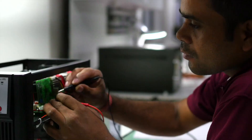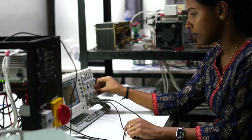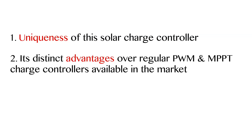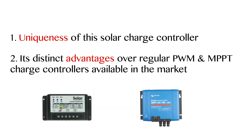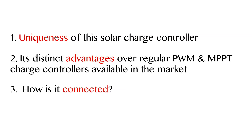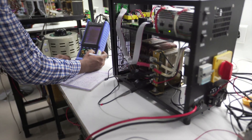In this video, we are going to talk briefly about the uniqueness of this solar charge controller, its distinct advantages over regular PWM and MPPT charge controllers available in the market, how it's connected, and lastly, areas of application for the IEC.